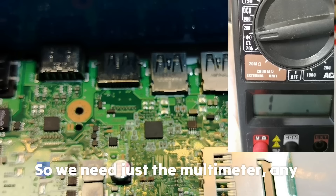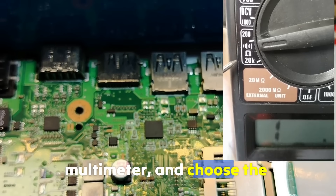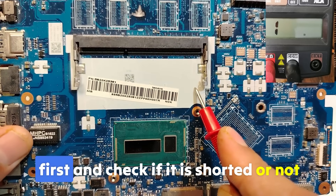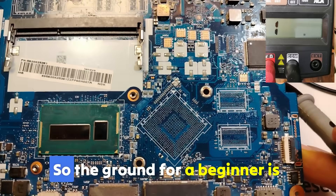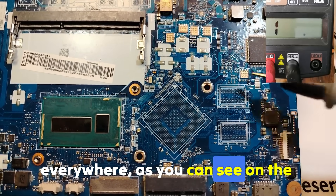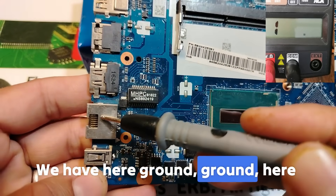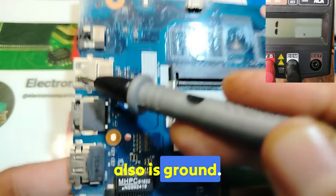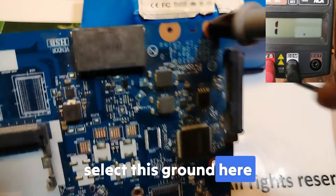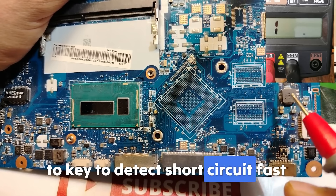Because I'm going to share with you a universal working principle to detect shorts. We need just the multimeter — any multimeter — and choose the continuity option. Let's begin with this motherboard first and check if it is shorted or not. The ground for beginners is everywhere on the board. This one is also ground, we have ground here. Let's select this ground here. As I told you, we're going to use the coils — the key to detecting short circuits fast.